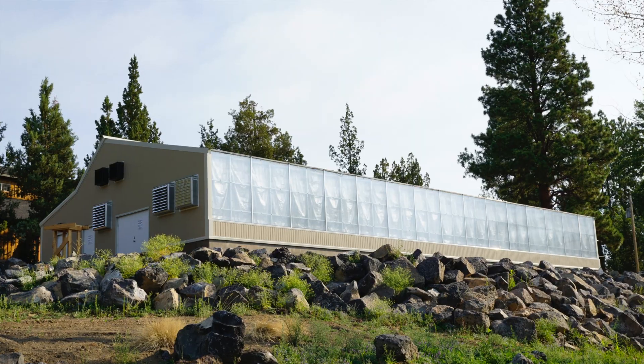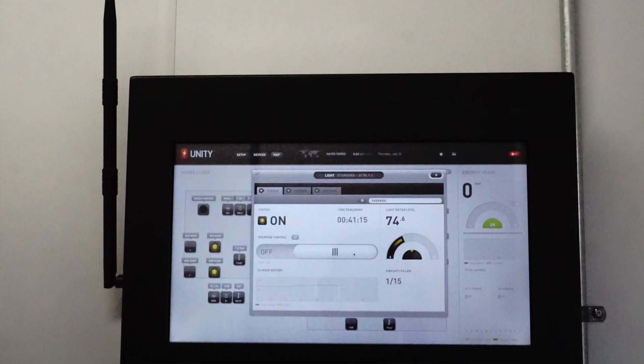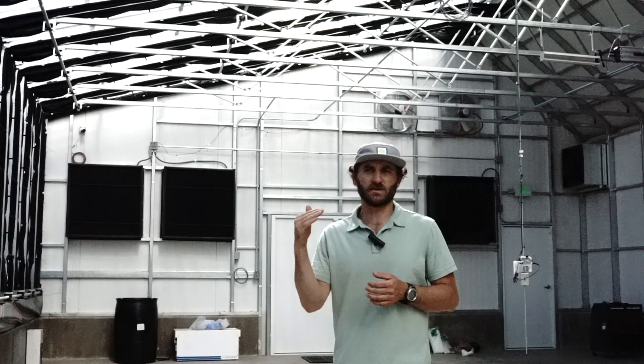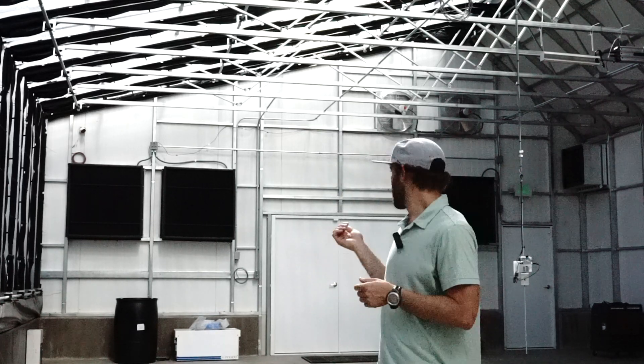Vented greenhouses are often thought of as lower tech, but using a smart controller and variable speed fans, we can actually measure pressure in the greenhouse, slow down the exhaust fans, and stage when they turn on to maintain slow airflow — with the right amount of coolness and the right amount of humidity — as opposed to just an on/off control situation.